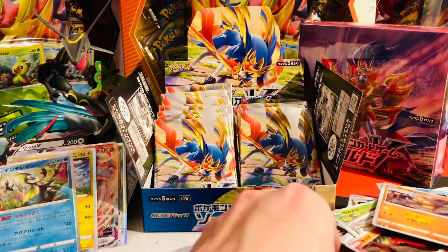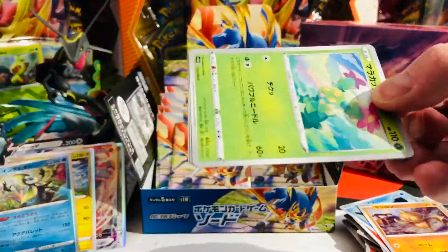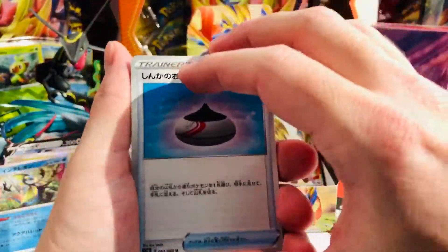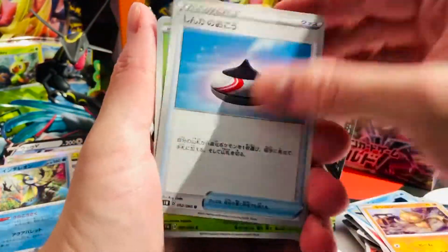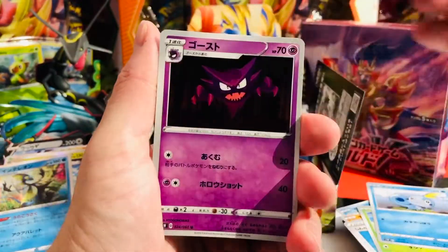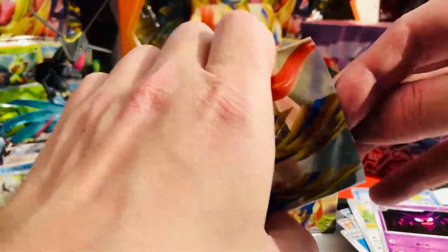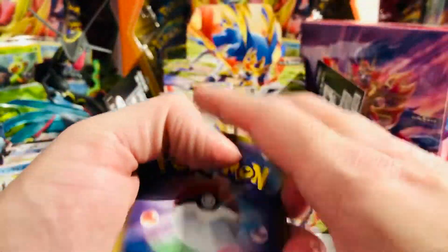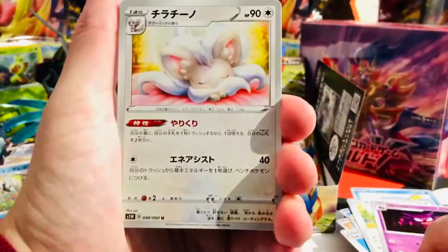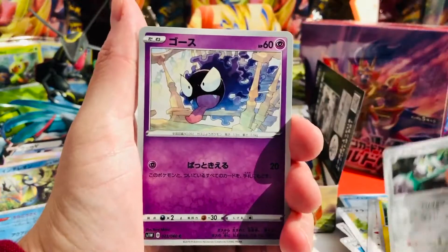We're continuing on marching through that box. By the way, the next video — the Shield one — will be in German, because we're based in Switzerland and German is one of our national languages. The most widely spoken national language in Switzerland. From time to time we like to do videos in our mother tongue as well.